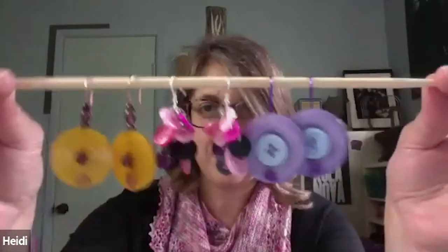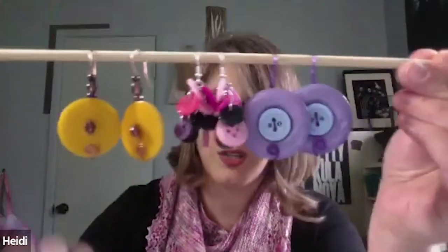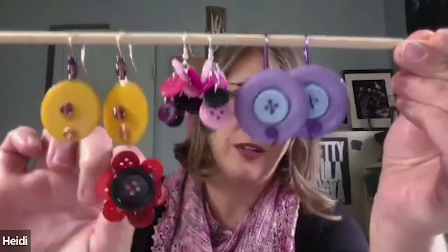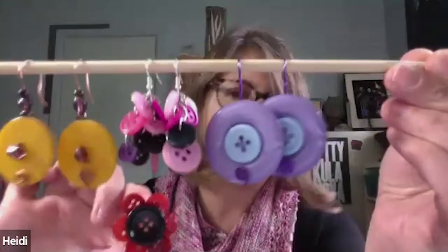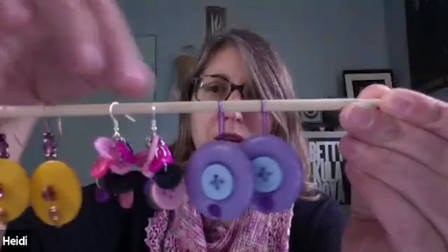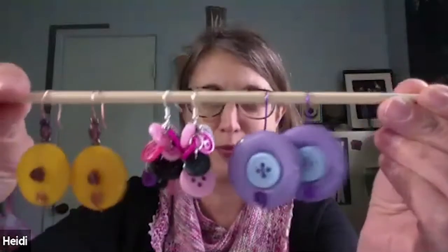First up we have Heidi. I was overwhelmed with the button craft ideas out there and really wanted to do them all, so I made a few things. My main focus was button earrings — I have them hung up here for you to view. I also made one that is a flower with a post earring, still working on that one. I have a whole Pinterest board of button crafts from looking at stuff for library programs.